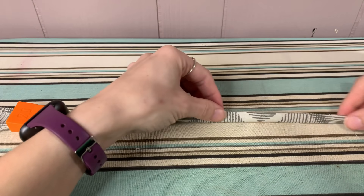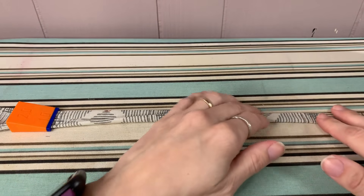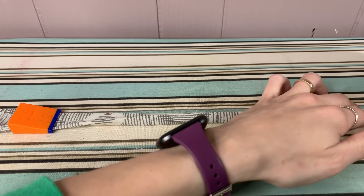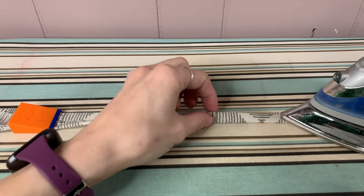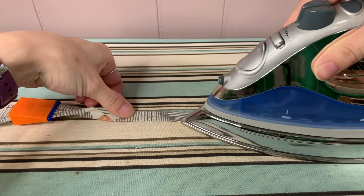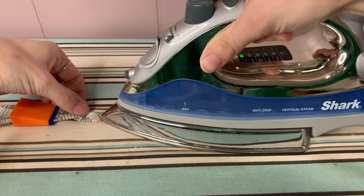Then we're going to fold it in half again. Really make sure that everything is lined up this final time that you're ironing, because if things aren't quite lined up as it's going to the sewing machine, you're going to find yourself stopping and pausing a lot to readjust everything.